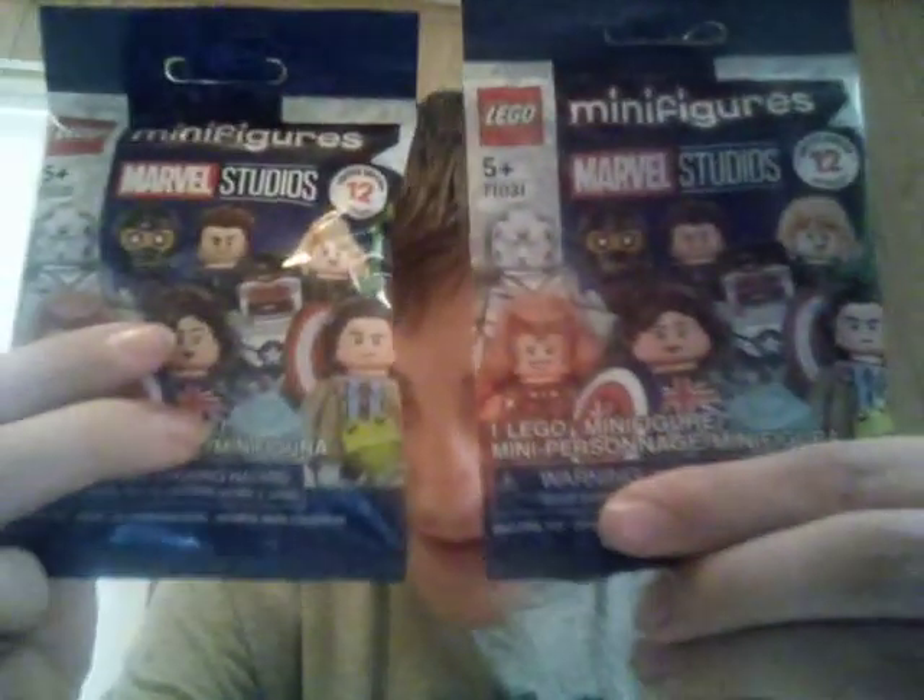What is going on everybody? Welcome back to my YouTube channel. Today I have a couple things to do for you here. So first off, we're going to get these two minifigure marble minifigure things out of the way first before we get to the big end thing. So here we go.